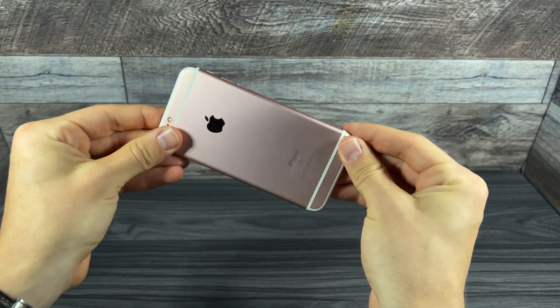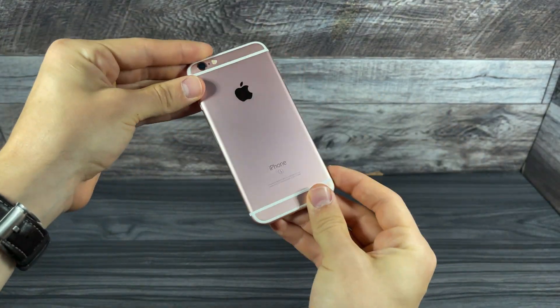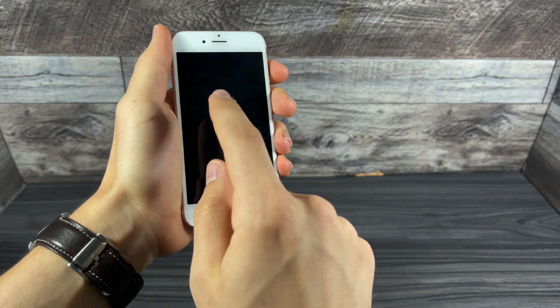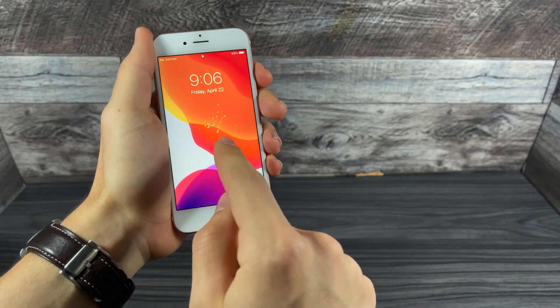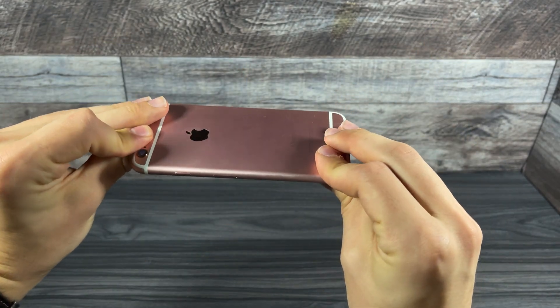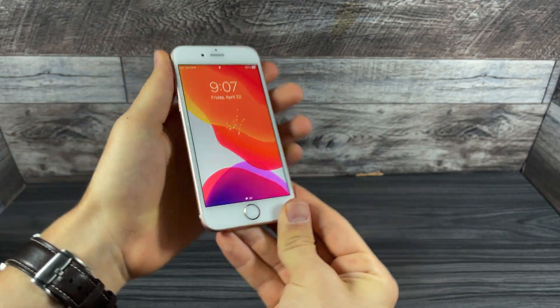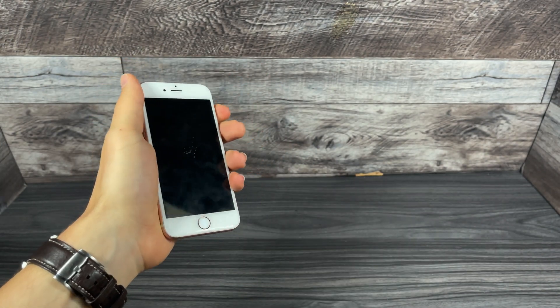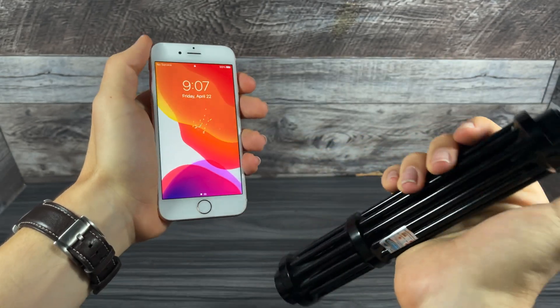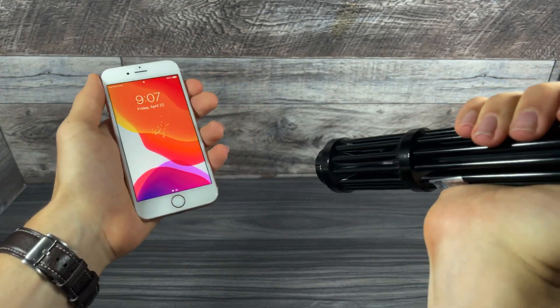So here we have a beautiful iPhone 6S rose gold in perfect condition. I tested it earlier and it did end up damaging the screen as you can see, but we'll dive into that later on. First we're going to aim it at the screen — I want to show you guys what it does to it and how powerful it actually is.